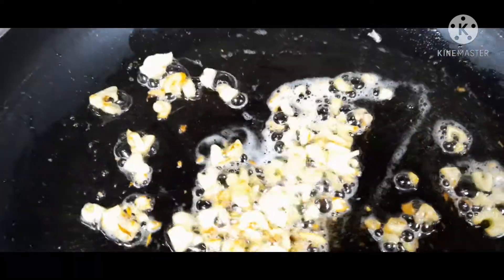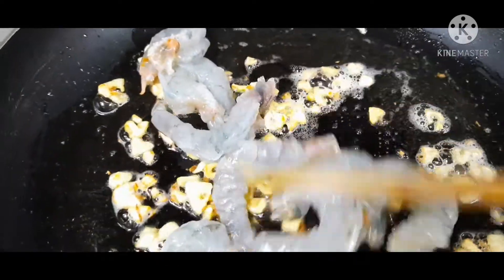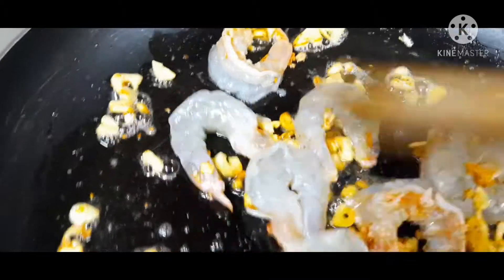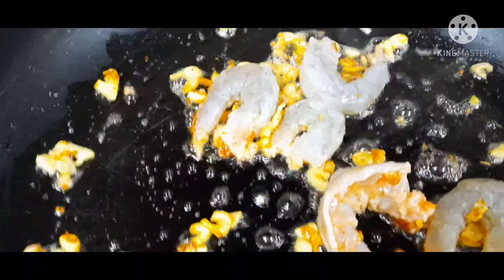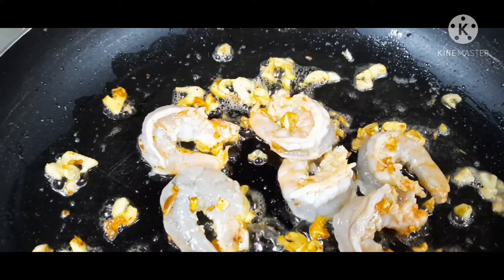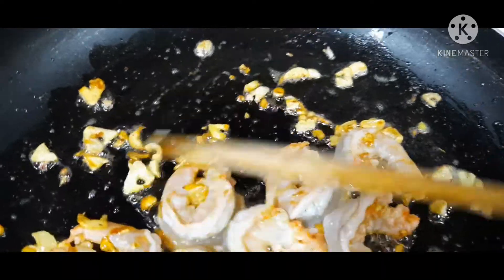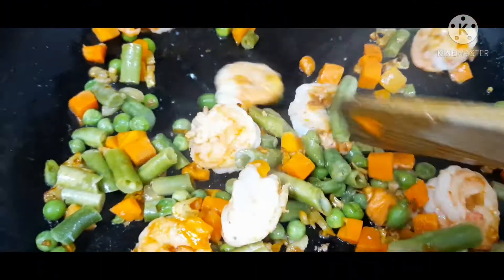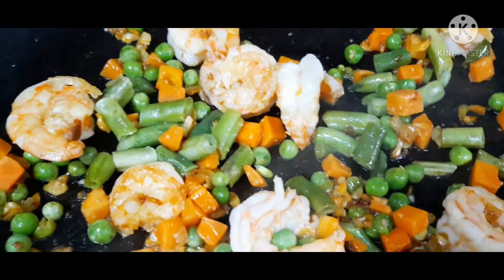Ayan guys, isunod natin ang ating shrimps. Ayan guys. Nihulog na rin natin yung ating mix vegetable — ayan guys — then ihulog na rin natin yung ating sausage.